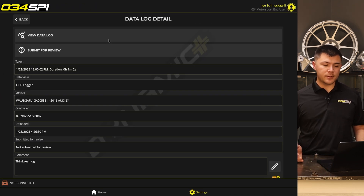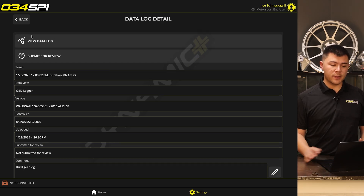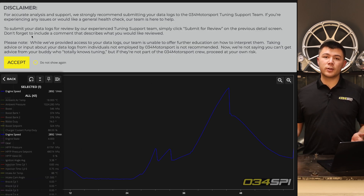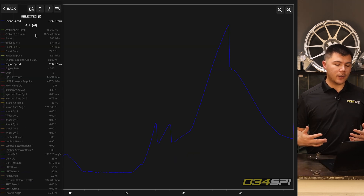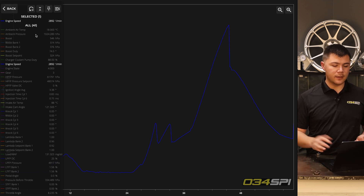From there, you'll again have the option to view the datalog or submit for review. The 034 SPI datalog reviewer has the same user interface across all devices. Go ahead and press View Datalog and you'll be met with the same disclaimer again. We recommend submitting your datalogs to tuning support for accurate analysis. Press Accept, and all of the variables you see in front of you can be selected and added to the chart.